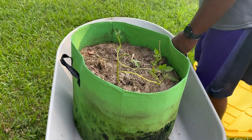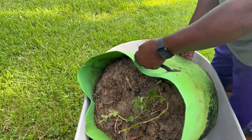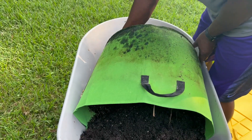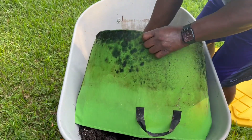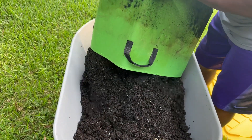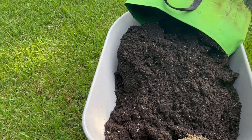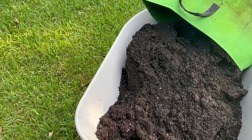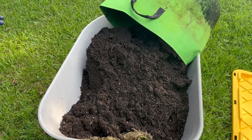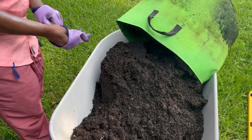Let's harvest these two grow bags. I'm not seeing nothing. I don't think there's anything in there. That'll be crazy if all this time there was... unless I just let it all rot. That might be what happened — it all rotted.